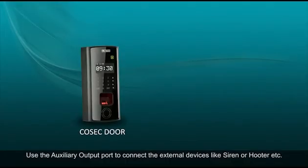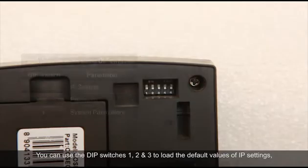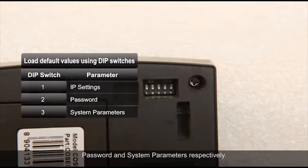Use the auxiliary output port to connect external devices like a siren or hooter, etc. You can use DIP switches 1, 2, and 3 to load the default values of IP settings, password, and system parameters respectively.